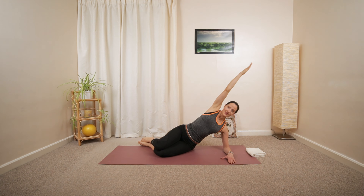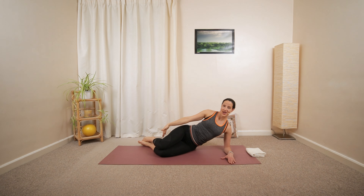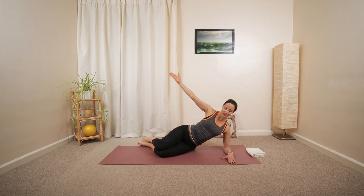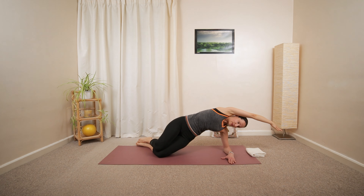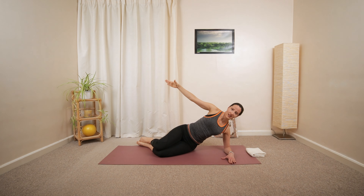Repeat that one more time. Inhale, hold. Exhale, release. Maybe try and float the hips up. Inhale, then exhale, release.